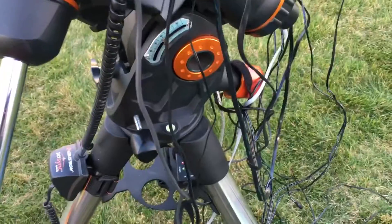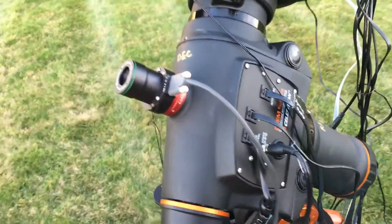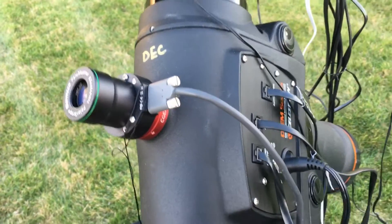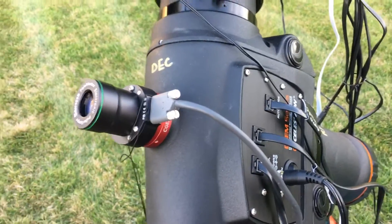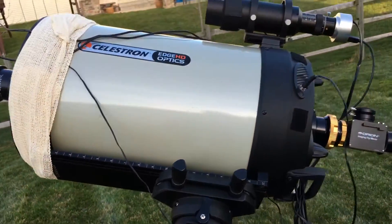Azimuth and altitude controls here, and all the different ports to control it. This is a new toy — the QXY Polemaster, which basically helps point the mount directly at the center of rotation, known as the North Celestial Pole in the Northern Hemisphere.